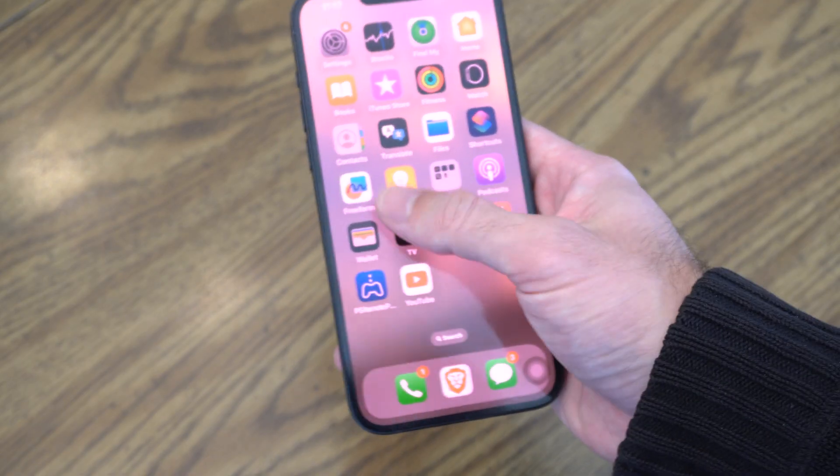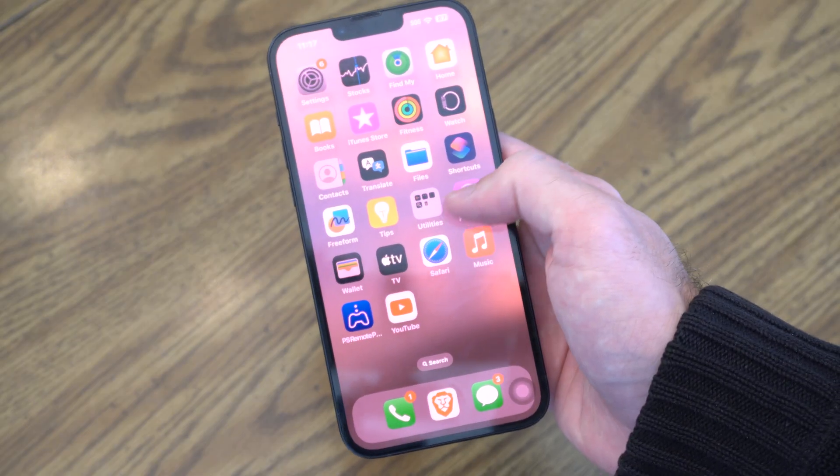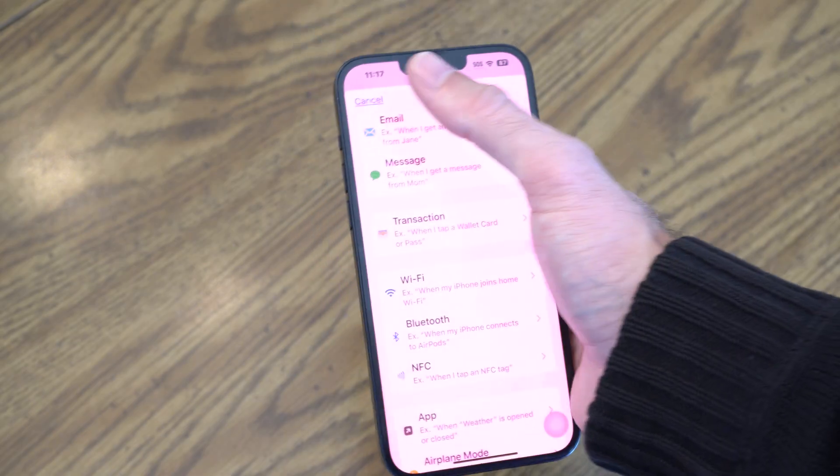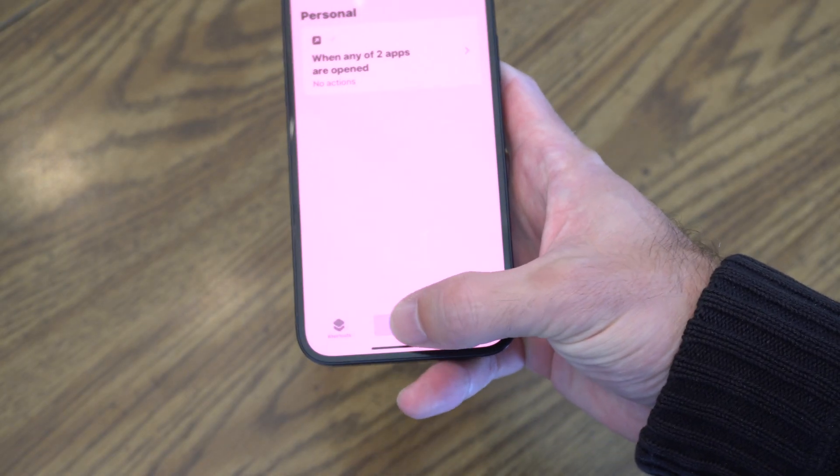So we want to locate the Shortcuts app. It's just going to say Shortcuts right here, so I'm going to select this and open this up. Then we want to go down to Automations on the bottom.